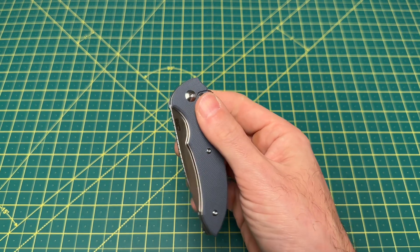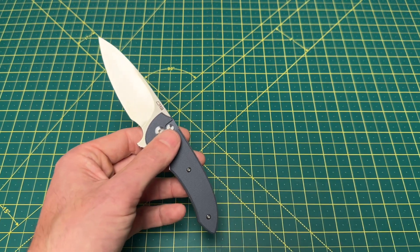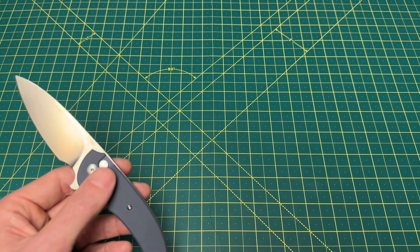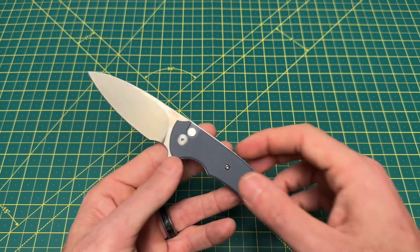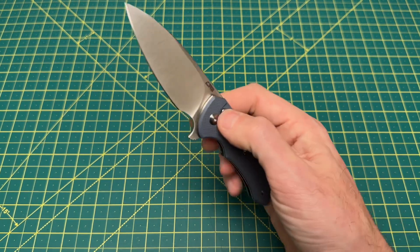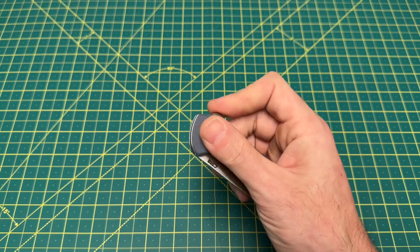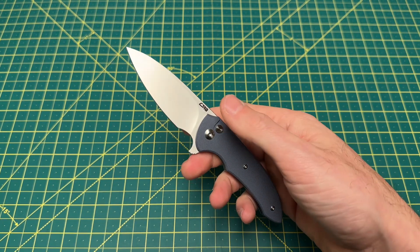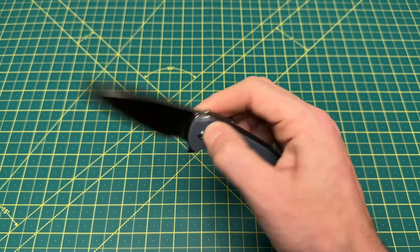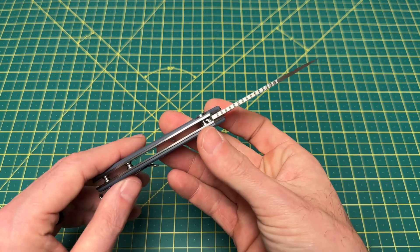Very smooth button lock action. CJRB has a lot of nice button locks — I showed two of them earlier with the Pyrite and the Echo that are phenomenal. They've really figured out the whole button lock design because pretty much all of the budget button locks out of CJRB this year have been really good, and three or four of them have been fantastic.